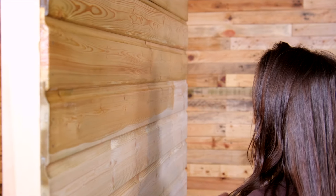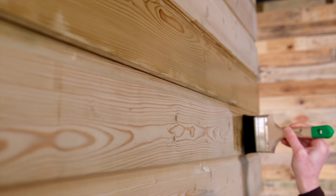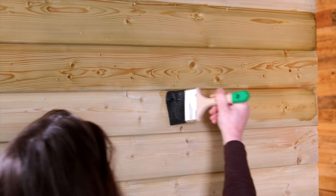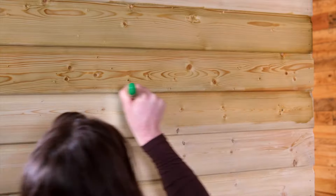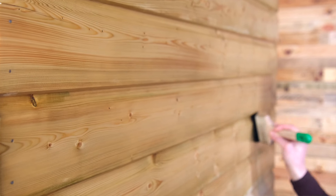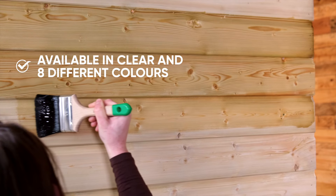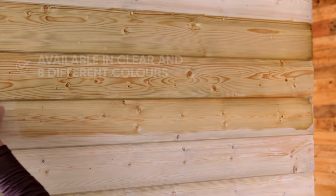It really enhances the natural colour of the wood. Clear might not be to everyone's taste, but the Osmo UV protection oil comes in a range of colours as well, and this will also give more UV protection than just using the clear.